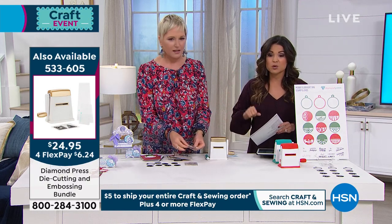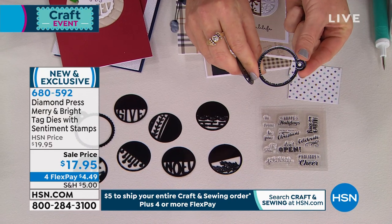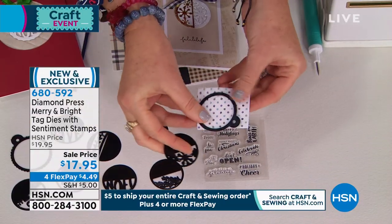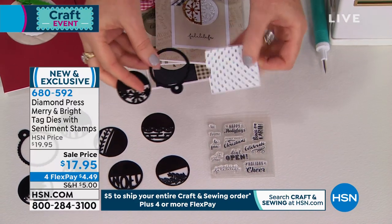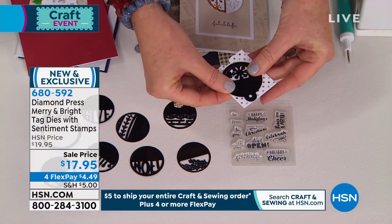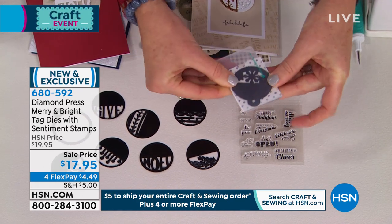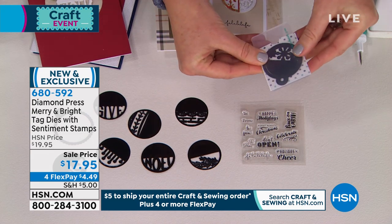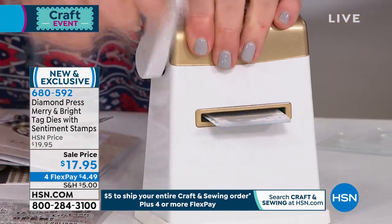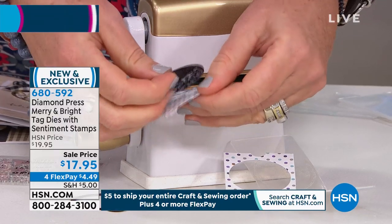Metal dies mean the ridge cuts into the paper in whatever shape you've got. Beth takes one of the exterior dies and a tiny scrap of paper — that's what Diamond Press is about: using all those little tiny bits you've been hoarding, especially patterned paper. She lays it into the folder so she can see exactly where it's going and keep it in place. You're getting two folders with this set. The Diamond Press machine gold color is back in stock after being out for quite a while — available today.